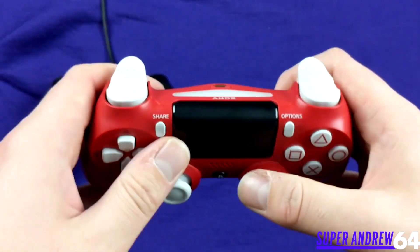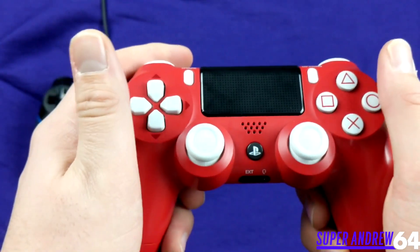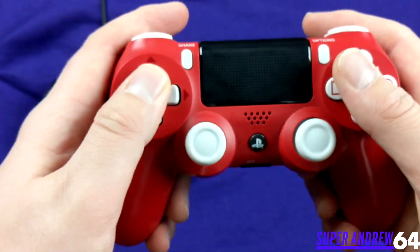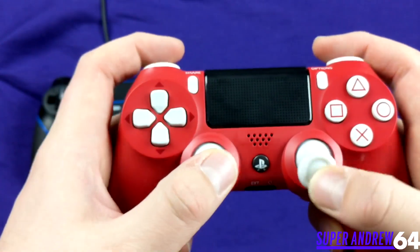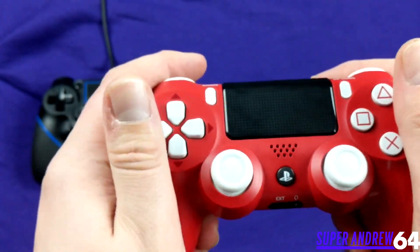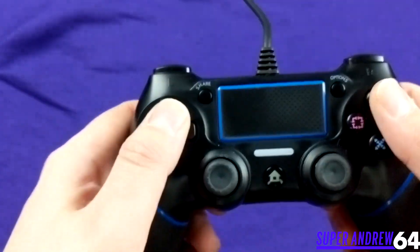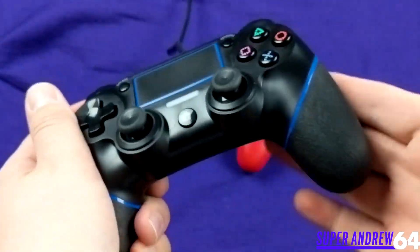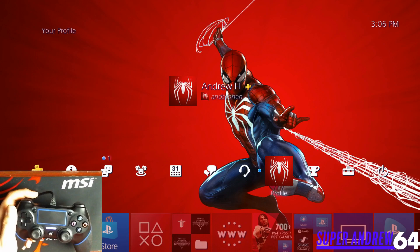Now taking a look at the official DualShock 4 — same button layout basically, light bar, micro USB for charging, wireless, and a touchpad. This controller still feels pretty good, but I still prefer the Lilyhood's d-pad. Everything feels nice and responsive, quality feels good — it should, it's an official Sony product. The plastic is well made and it's not going to break easily.